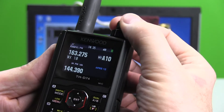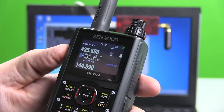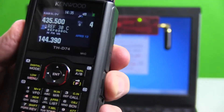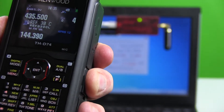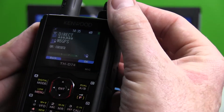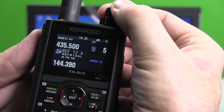The first thing you want to do is link yourself to a reflector. I'm going to link myself to reflector 30 Charlie. Give it a key and a call — W6GPS linking — and the DVAP echoes back that I'm linked.